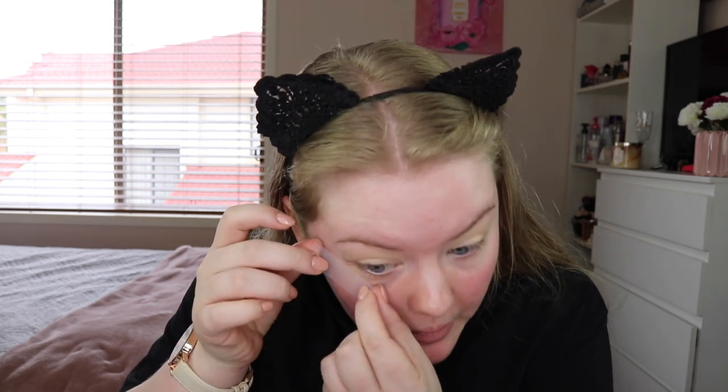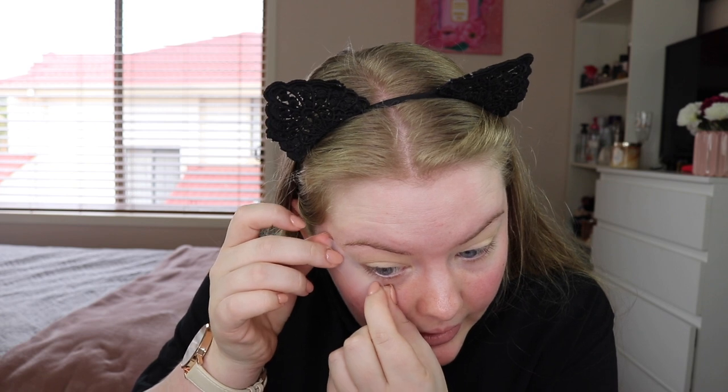First off I'm going to start by priming my eyes and I'm just going to use the MAC Soft Ochre Pro Longwear Paint Pot. I just like to get some on my finger and then just go over my lid. In today's video I'm also going to be using some tape on the outer corners of the eye just to create that really nice wing effect. I just take about that much, put it on the back of my hand to get rid of all the stickiness so it doesn't pull on my skin, and then put it on the outside of my eye lined up with my eyebrow.